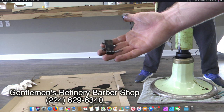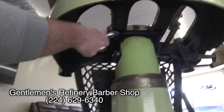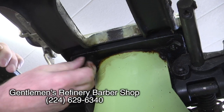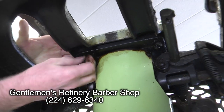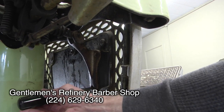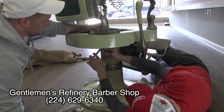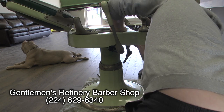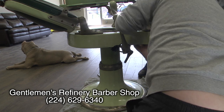First things first: if you're ever going to move a barber chair and need to disassemble it, do not take the cylinder out of the base. Detach the chair from the cylinder on top of the base. Patrick moved this chair incorrectly by taking the cylinder out of the base and lost the key in the snow. Luckily he knew me, because I told him to get a metal detector and go back up there and find it.